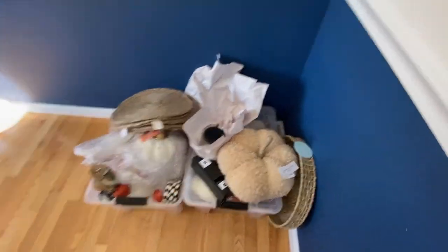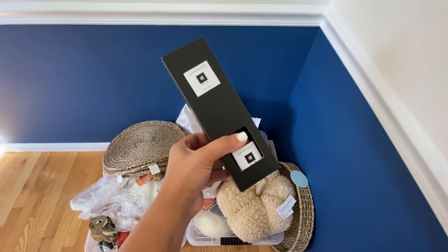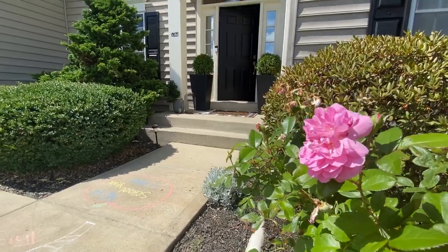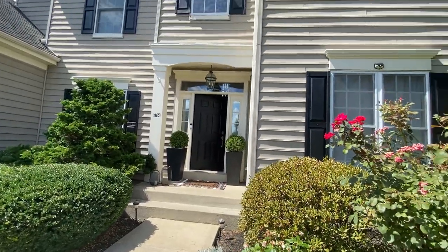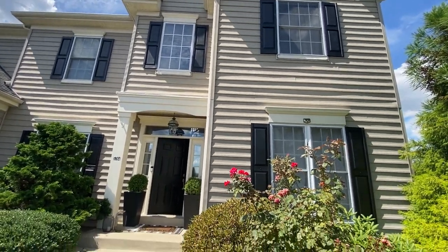If you find this one at HomeGoods, it is amazing — I love it for six dollars! I have one by the entrance. And the house has a new look, you guys — I painted all the windows black.